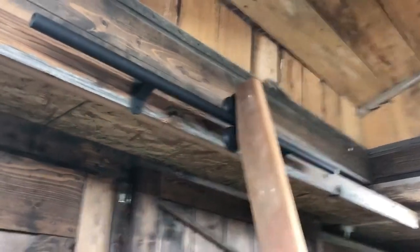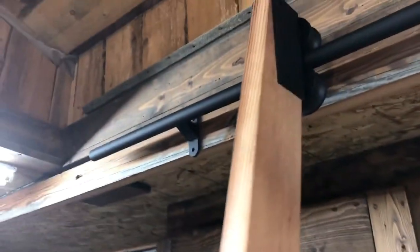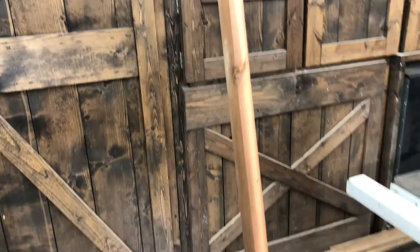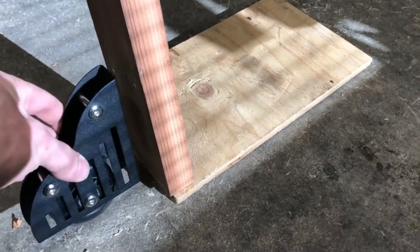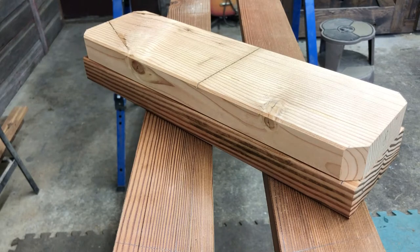It's a good time to test fit everything and see how it looks. Looking good! We also have this sitting on a half-inch piece of plywood, and the reason for that is it gives us some clearance for the wheels.